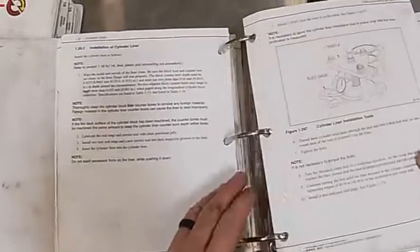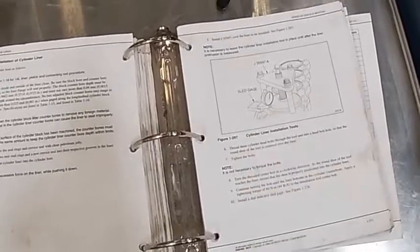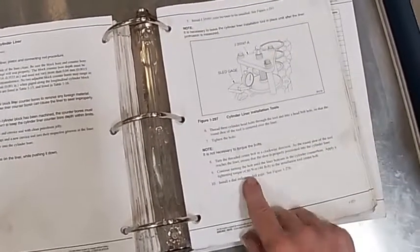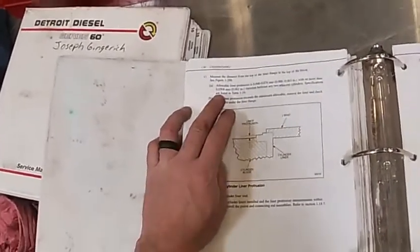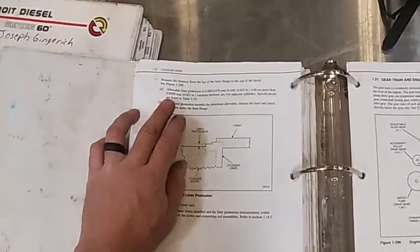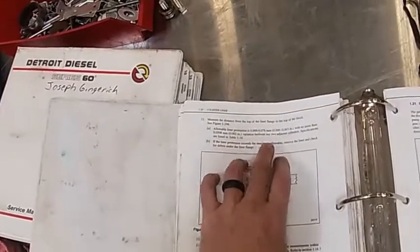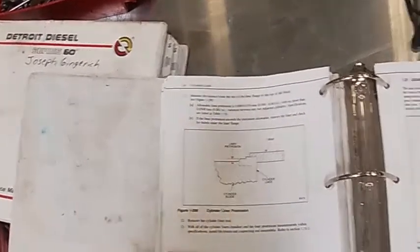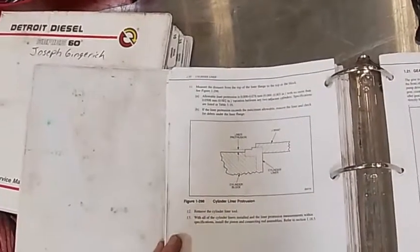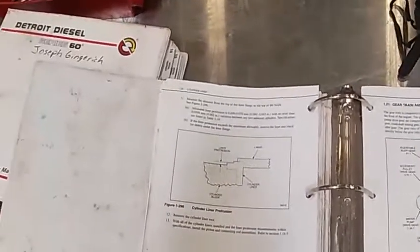I'm looking up my cylinder liner protrusion spec. Here you can see the tool they call for — they use a sled gauge just like we just did. You torque it to 44 foot-pounds and check your liner protrusion. The allowable liner protrusion is zero to three thousandths of an inch, with no more than two thousandths variation between any two adjacent cylinders. The specs are listed in table 1-16. So we read four thousandths — I think I didn't have them held in tight enough from the last measurement.